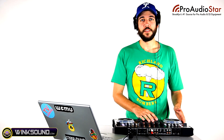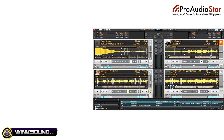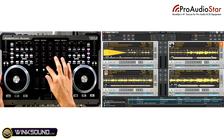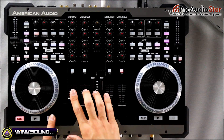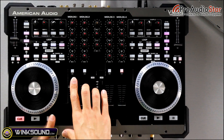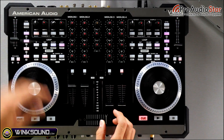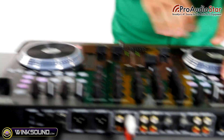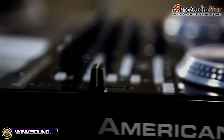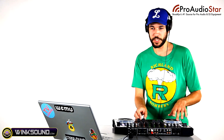I'm going to take you through some mixes on the VMS4. I've got four decks loaded up in Traktor. You can load up tracks by using this little mouse pad here in the middle, and by dragging and dropping tracks with that. I'm going to bring this one in using the cue play button — it's an acapella. You can actually have some fun with the cue points here on the left side. Then if you grab this deck in the middle, holding the metal part, you can actually scratch.